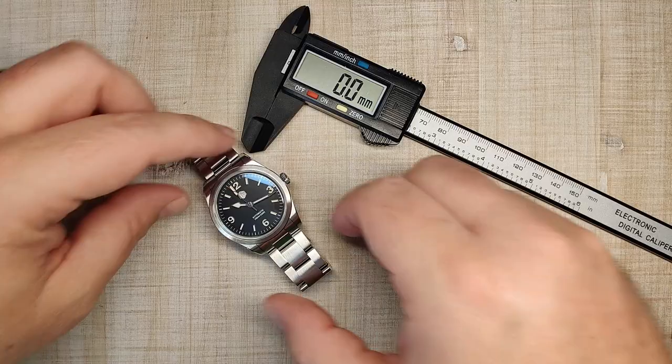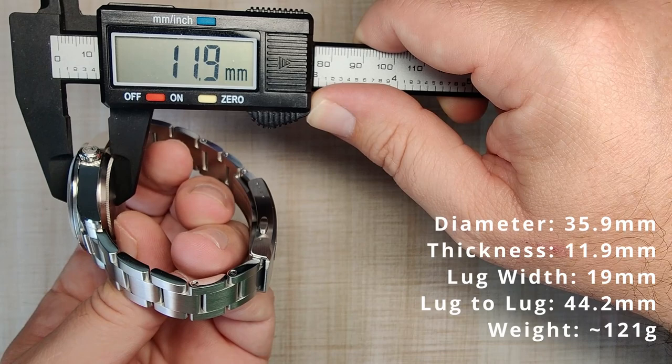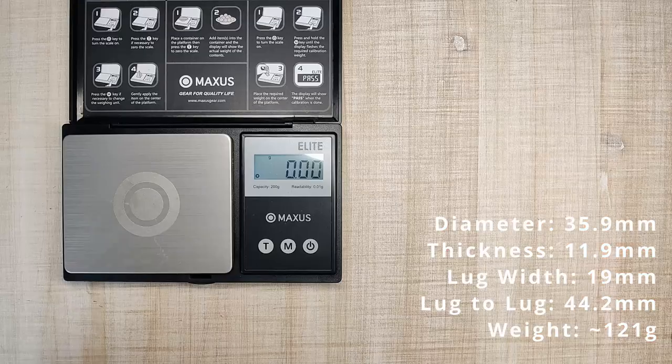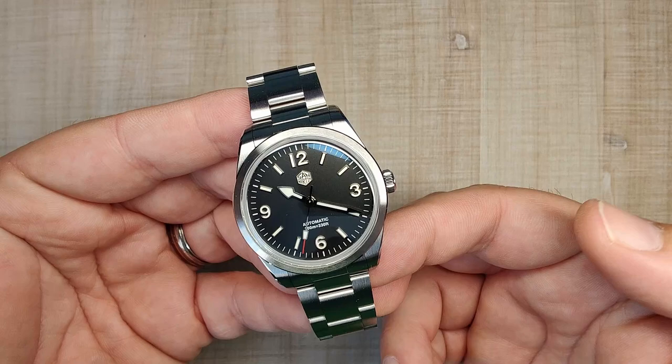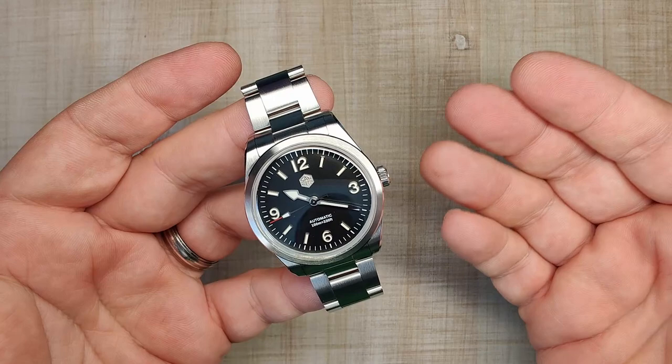Let's get to the dimensions. We have a case diameter just under 36mm, thickness of 11.9mm, 19mm lug width, and a lug tip-to-tip of 44.2mm. It's sized up for my 7.5-inch wrist with two links removed, and it weighs about 121 grams. I think the size on this thing is great — 36 to 36.5mm at the bezel. If you like these 36mm watches, this thing is going to wear great.